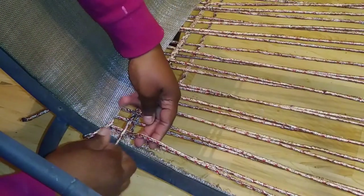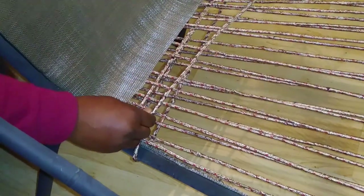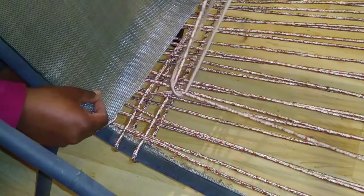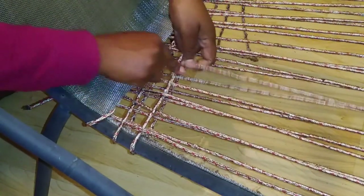With the first string, I'm going to take the rope underneath it. Then the second string, I'm going to stay on top of it. Then the third string, I'm going to take it back underneath it. Then the fourth string, I'm going to keep it on top of it. And I'm just going to keep alternating until I get to the other side.